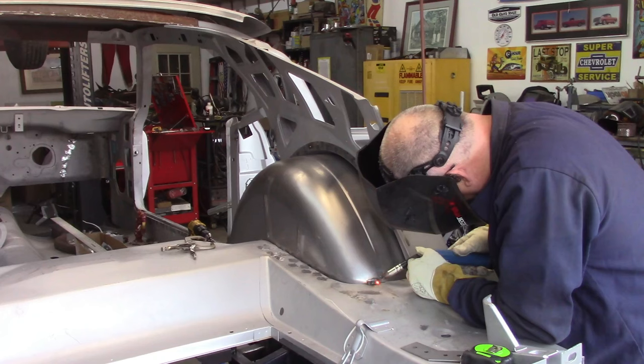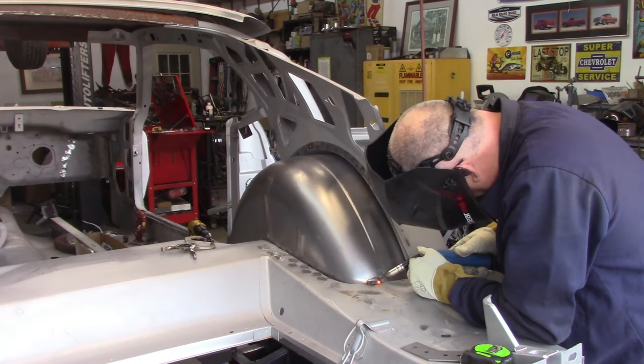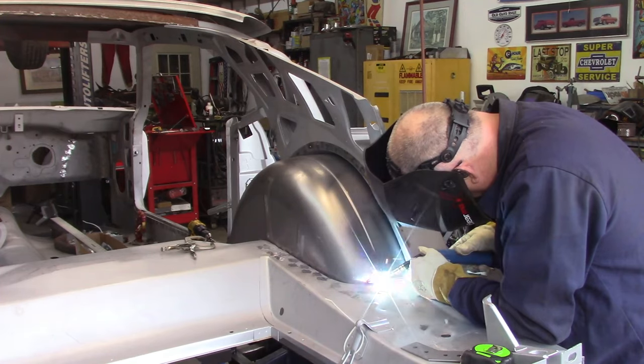Hey gang, welcome back to Joe Daddy's Garage. Today's video is a bit different. I've been working on the 69 Mach 1 project and this week I haven't been able to get a whole lot done. I had some other stuff I had to deal with. I ran out of welding gas yesterday when I was putting in the Detroit Speed mini tub on the passenger side, and it's just been an off week.